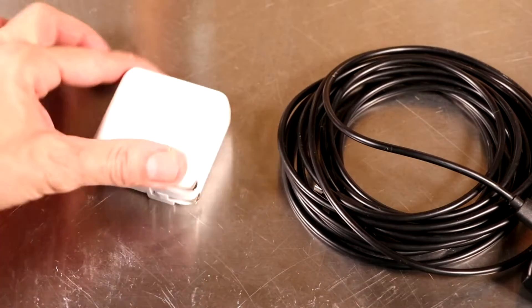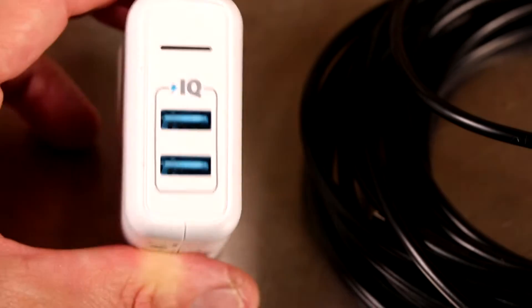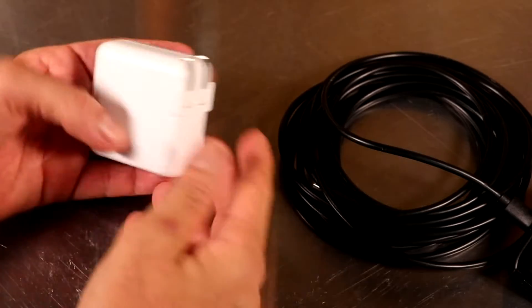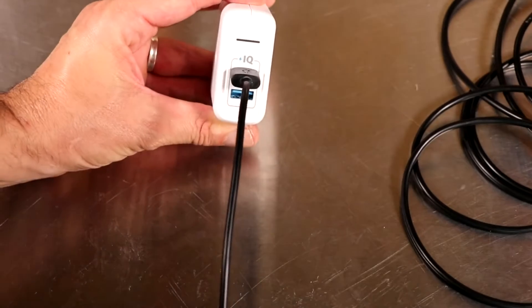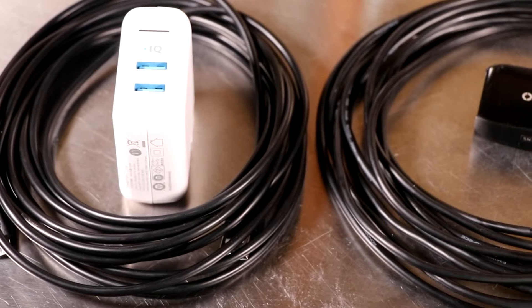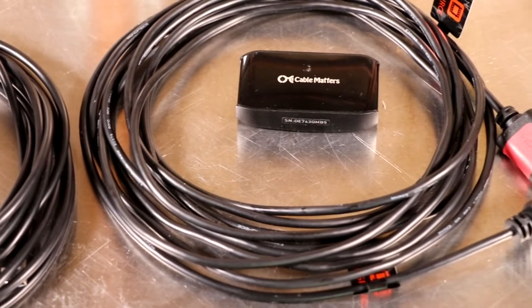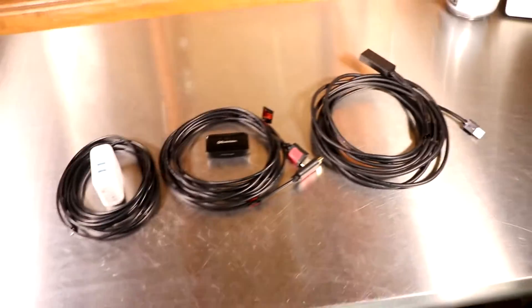Finally, the last thing that I bought was an Anker dual port, high quality charger for this 15-foot cable. I wanted to make sure that everything was top-notch so that we didn't have any interruptions in power. This is basically what that little section is going to look like — we're going to have external power to that HDMI repeater. We've got the 15-foot charging cable with the power adapter, the HDMI cable with the HDMI repeater, and the USB 3.0 extender.